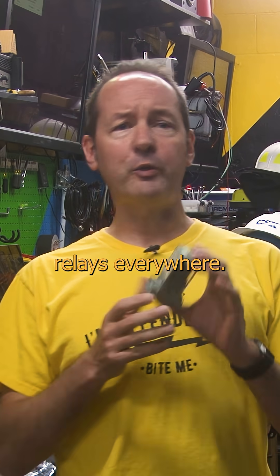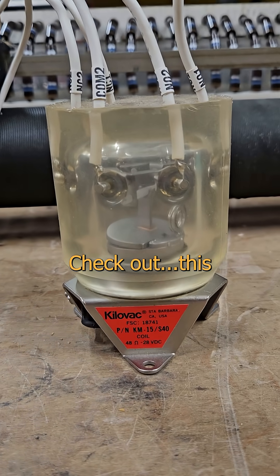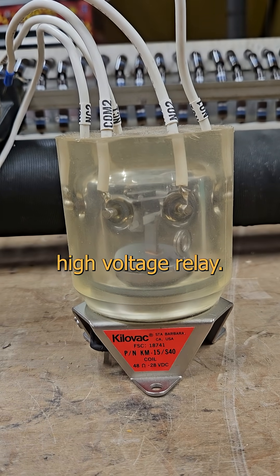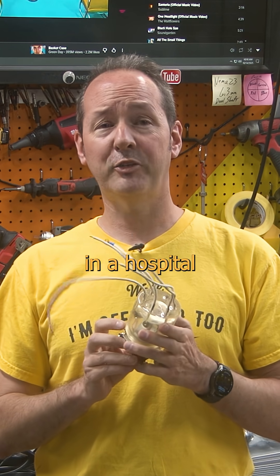This is wicked useful, and you'll find relays everywhere. But here's one unlike anything I've ever seen before. Check out this thing. This crystal-cast circuit twerker out here looking like Medusa's pubes is some manner of obscure high voltage relay. I haven't gotten this many mixed signals since a Tourette's patient tried to flirt with me in a hospital waiting room.